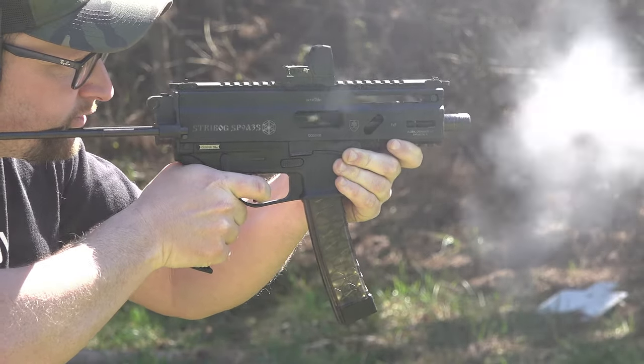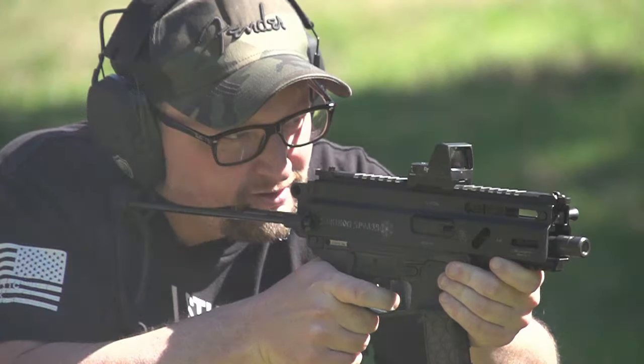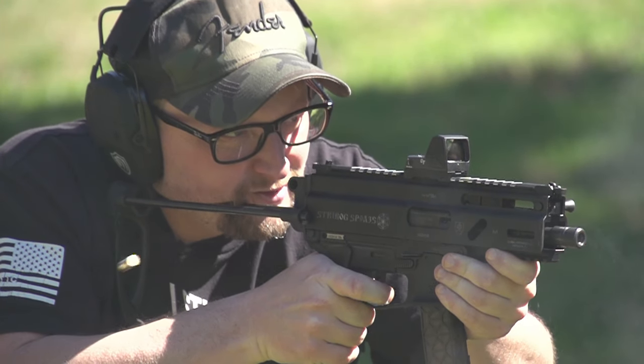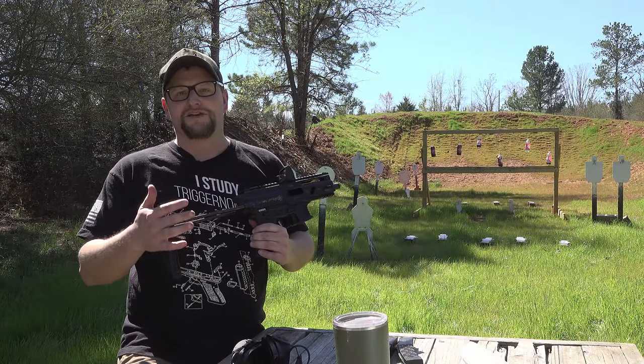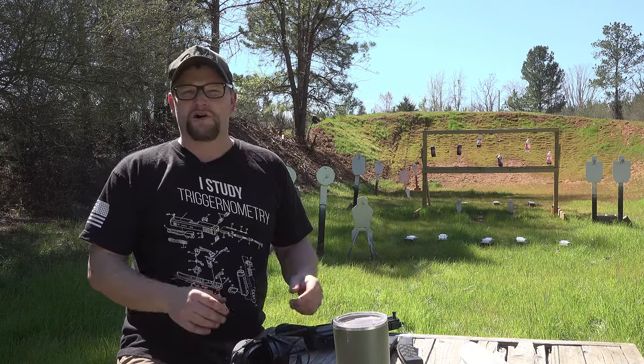We're actually one of the first people to get a hold of one of these — not the first people to put videos out, because sometimes our video queue takes a little bit of time — but they were nice enough to send one of these out for us to check out, because you guys know we're a big fan of the Strybog. GunZoneDeals sent this one over because they knew we'd want to check it out, and there are also some things I want to show you as well.